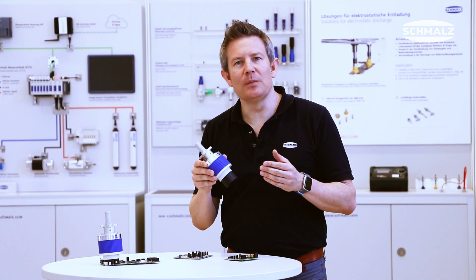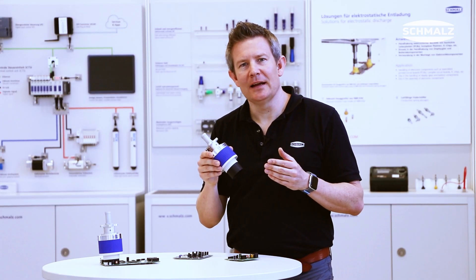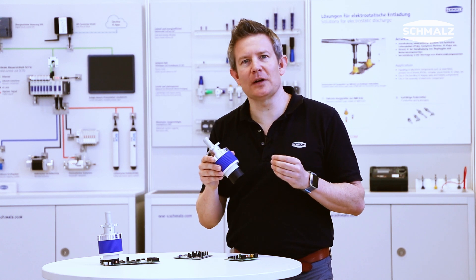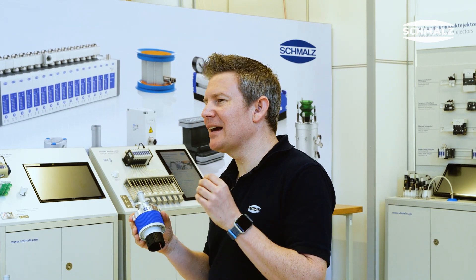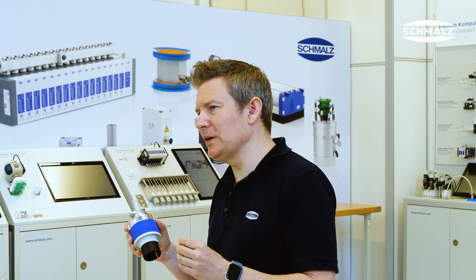The pins will be locked in position after adaption to the surface structure, which gives us highest position accuracy and a clearly defined position of the workpiece.